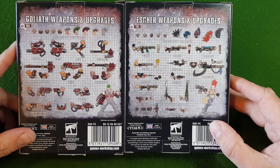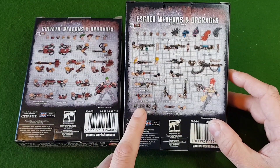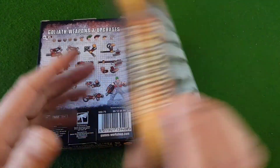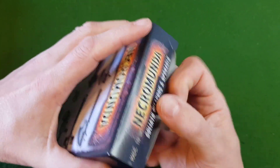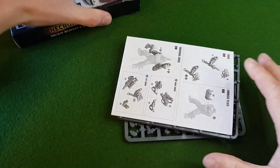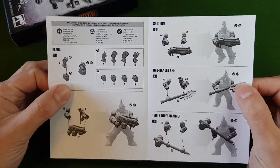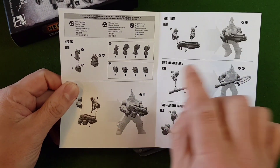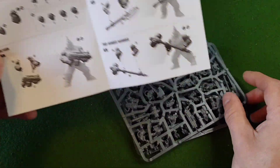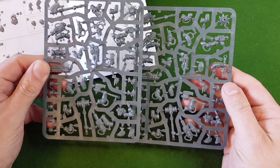So we have different faces, different hairstyles and different weapons. The Escher have alternative accessories and things like that. Let's open the first one up and have a look at it. We have a little guide showing us the different heads, the hair, and the different weapons. Let's have a quick look at the sprues.